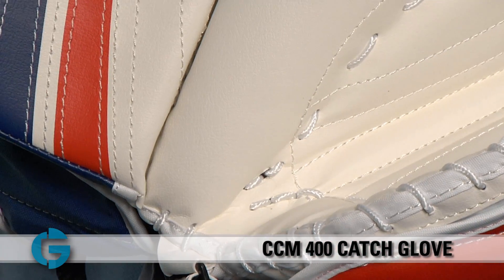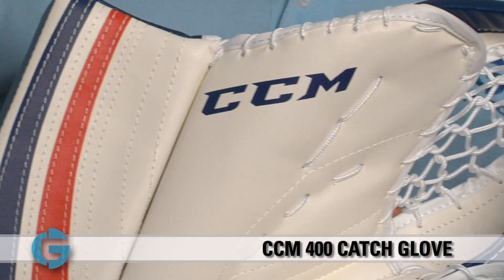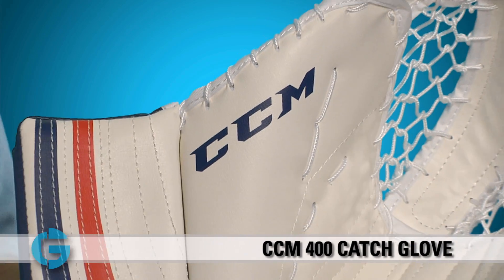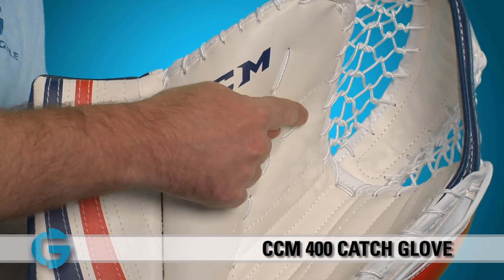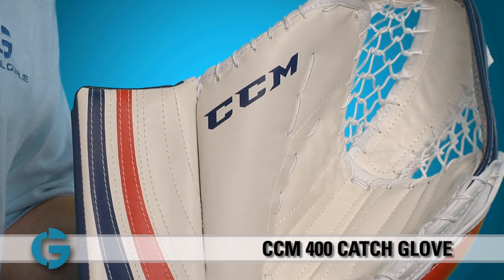This glove is a true catching glove as both the thumb and closure have been optimized to allow for a comfortable, quick close. One of the first things you'll notice when looking at the CCM 400 is the nice wide open pocket. This has been created by CCM's radius thumb design, which also helps to provide a larger catching surface to the entire glove.